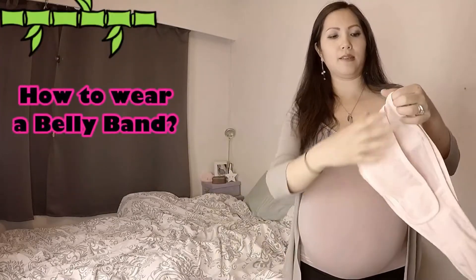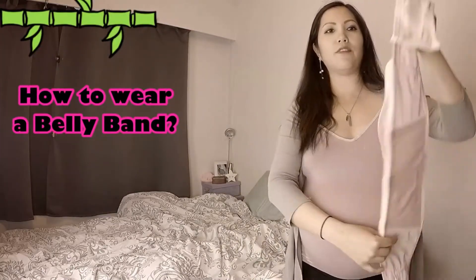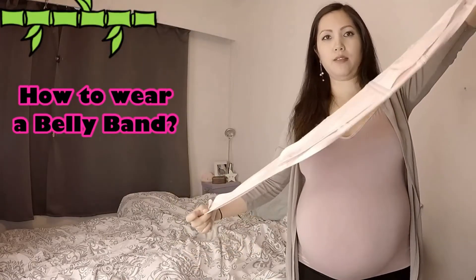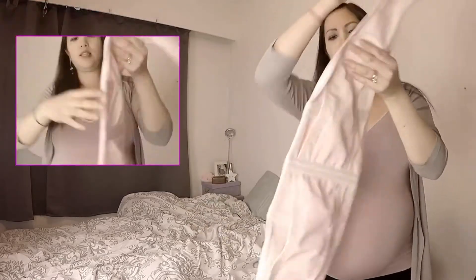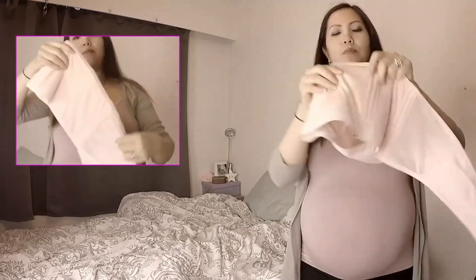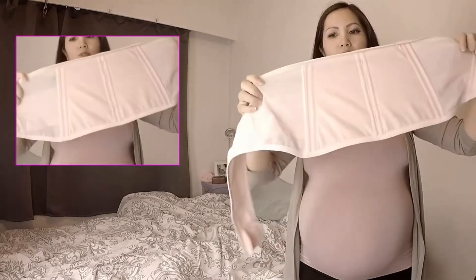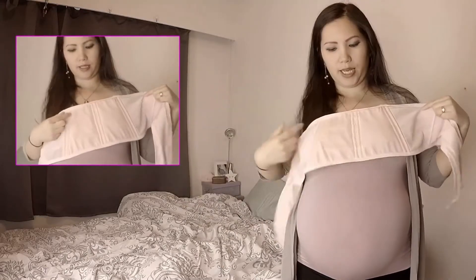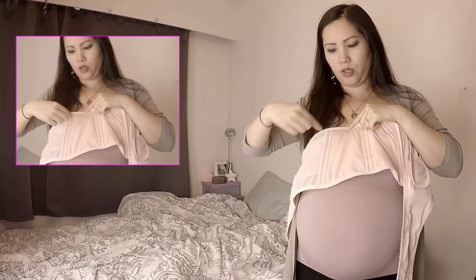So the belly band comes like this — it's got a lot of velcro pieces to it, but it's one piece. This part will be the back that's against your skin; there's no velcro on that side. I have it so that the narrower side is upwards and the wider side is on the bottom.